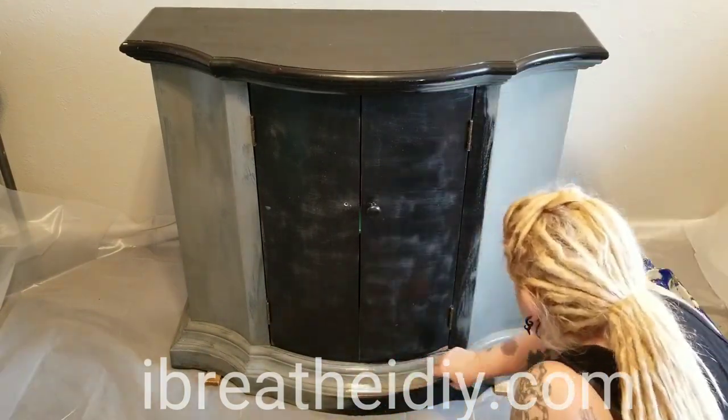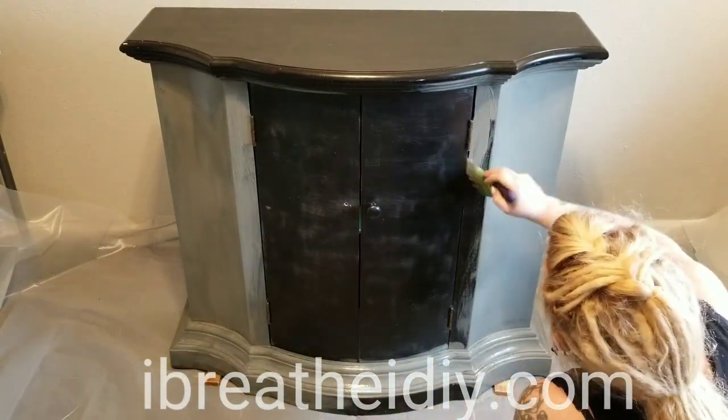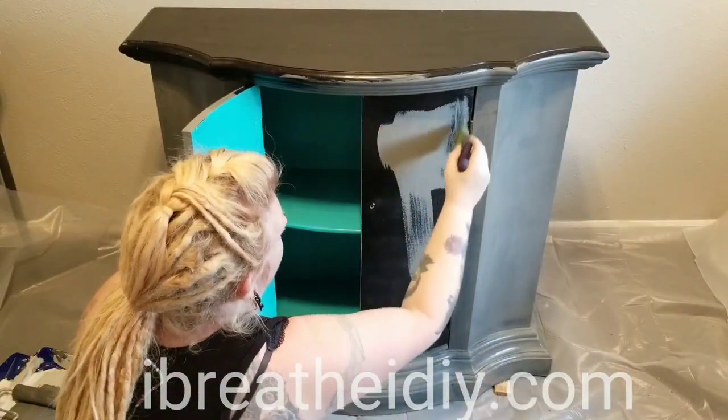I actually tried to use one of the foam rollers intended for smooth surfaces but it left little bubbles all over the surface, and because I do need a smooth surface I went ahead and pulled out my paintbrush.